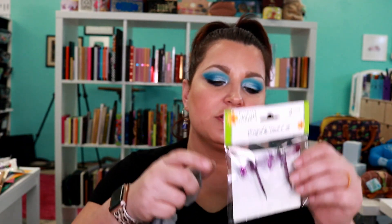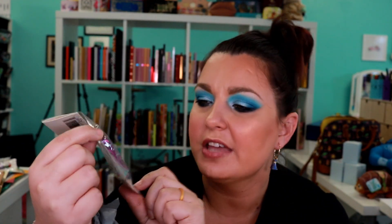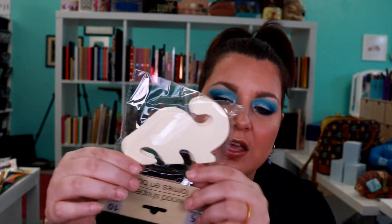I found these in the garden section — they're like some dragonflies that have a little middle hook on the back to twist in, and I thought these were super cute. I'm really into springtime stuff right now. I also found the little wooden foam shapes — this is like a dinosaur design, so that would be like a brachiosaurus or brontosaurus. There's 10 of those for a dollar. Cameron actually picked those because he loves dinosaurs.